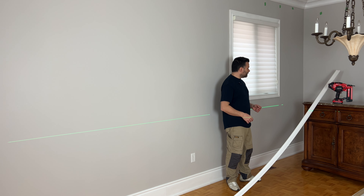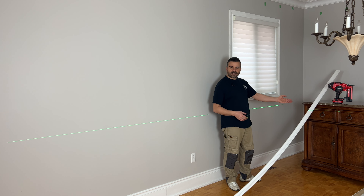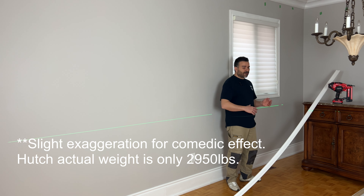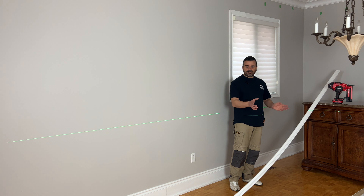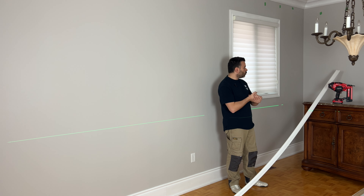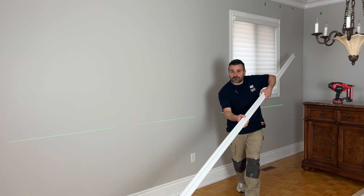One quick note — this hutch weighs about 3,000 pounds, there's no way I'm getting it out of the room. I got all the other furniture out of here before I started, but this thing is just going to have to be moved around like a Tetris piece as I go along the walls. It's really heavy. Don't tell my wife that I put this piece of chair rail on it. Let's go get it cut and put the first piece in.